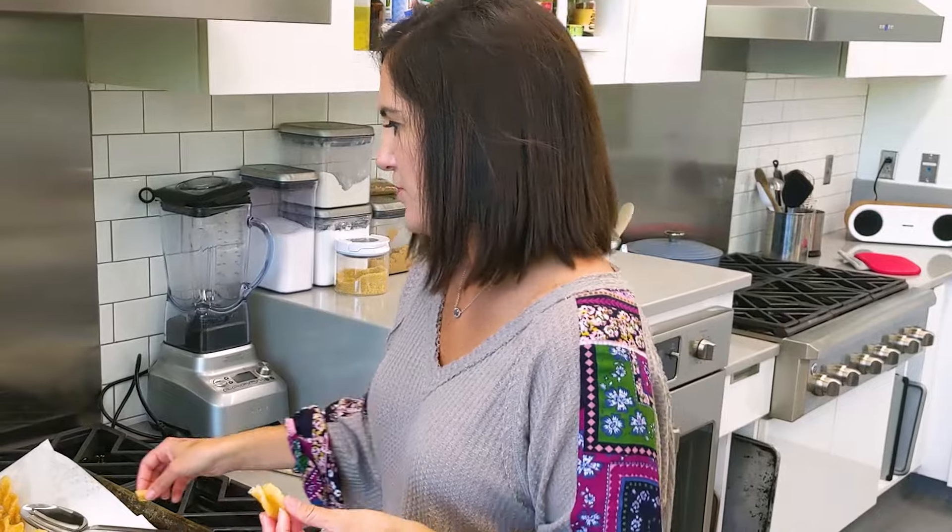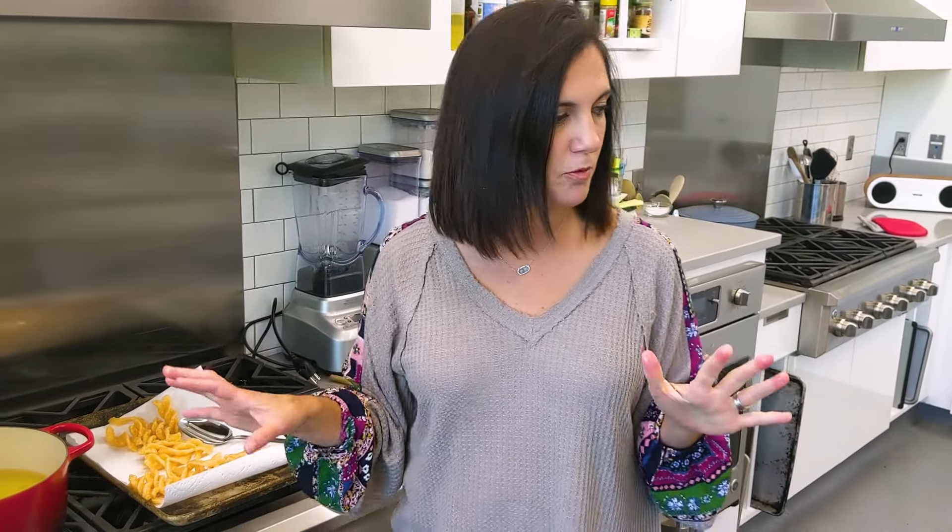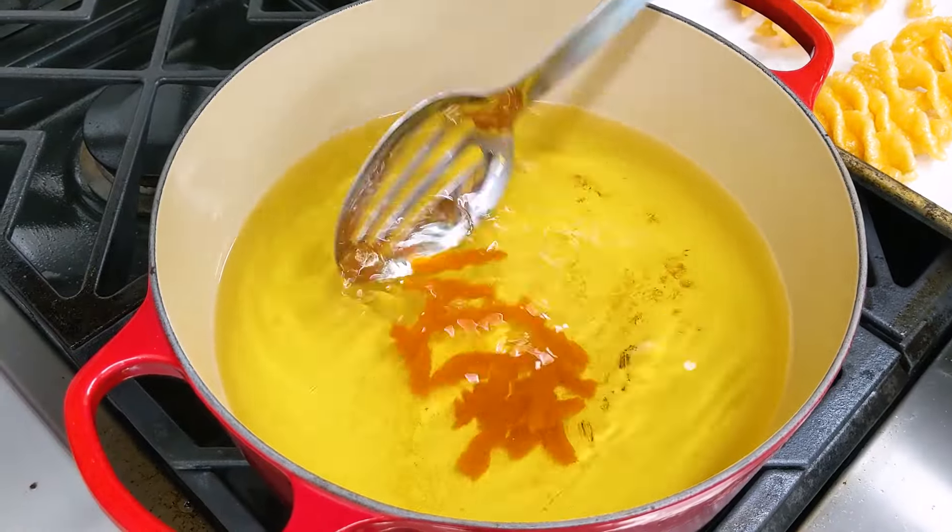These don't have a spicy flavor even though they look like they do. I'm going to toss some in some cinnamon sugar and fry up a couple more. Probably shouldn't have thrown them in like I did before.